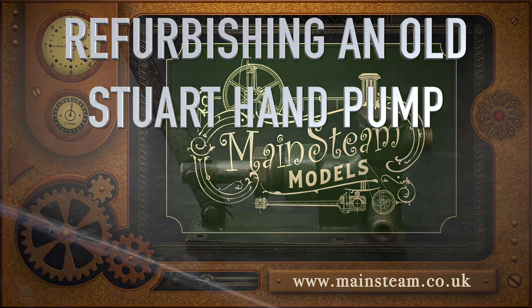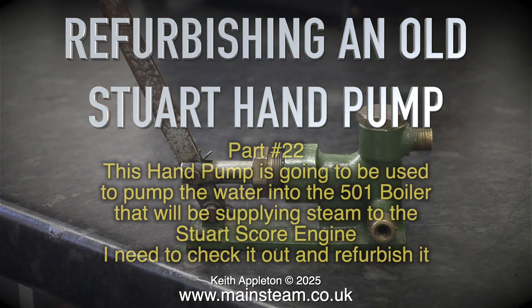Refurbishing an old Stuart hand pump, part 22. This hand pump is going to be used to pump water into the 501 boiler that will be supplying steam to the Stuart score engine. I need to check it out and refurbish it.